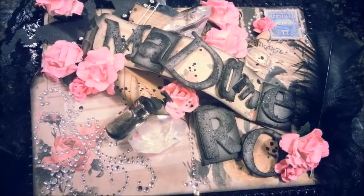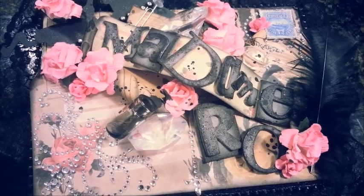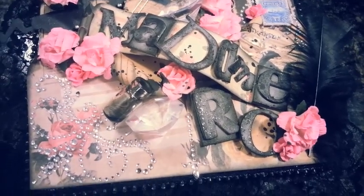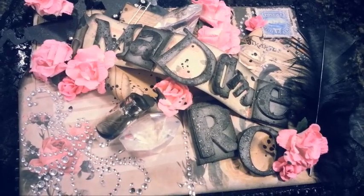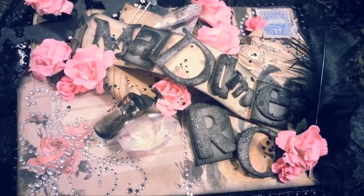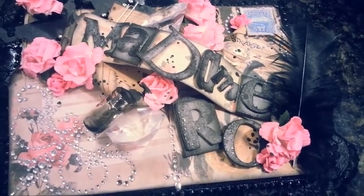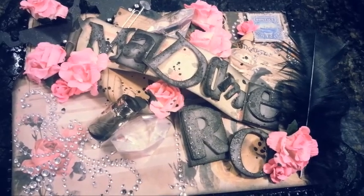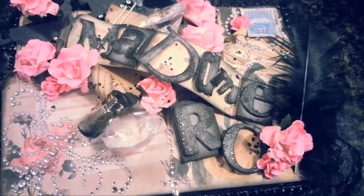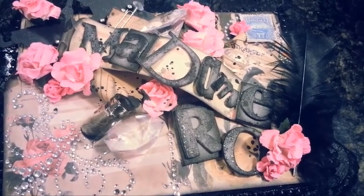Hey guys, Madam Rowe here today. I have an exciting project to share with you — one of my design team projects for Two Shabby Sisters Studio, and I'm absolutely in love with the outcome. This project was inspired by a picture I saw on Pinterest that led to a blog called Altered Alchemy. She makes these metal jewelry pieces — very unique, very different — and she made this book pendant with real pages in it and a little fairy tale on her blog that goes with it. I was super inspired and wanted to make an altered book.